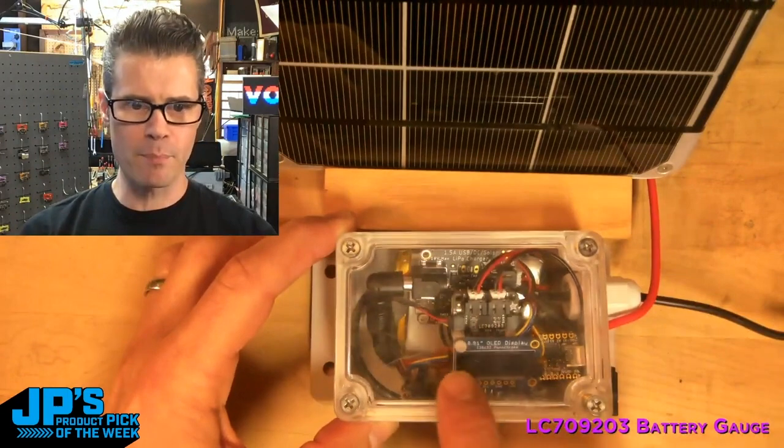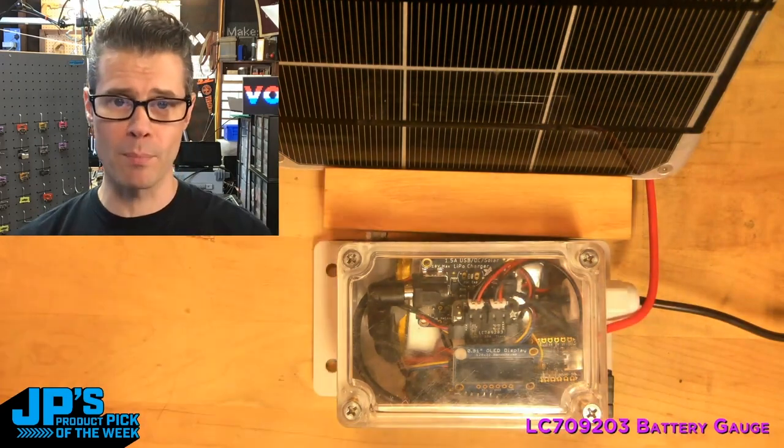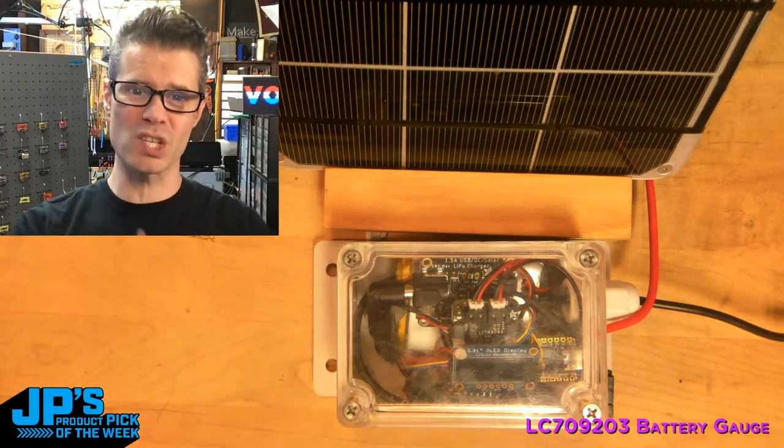Here is a big solar panel, and I have a big battery. I have the solar charging circuit, and then I have our battery monitor as well as a little OLED display, and there's a little cutie pie in there that is running the display.